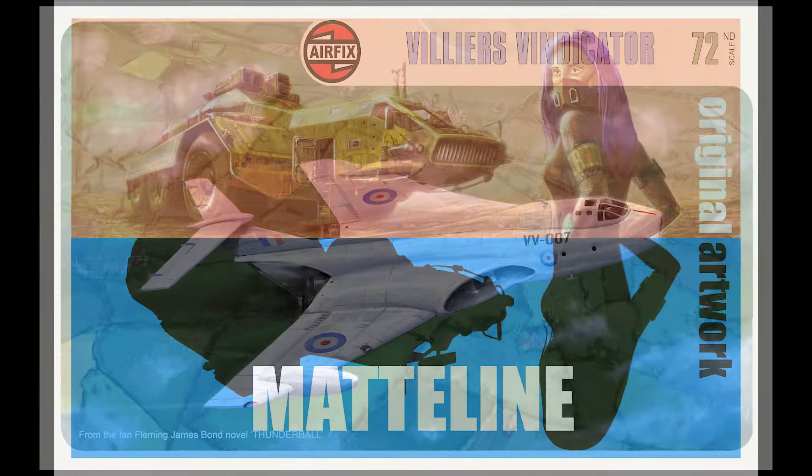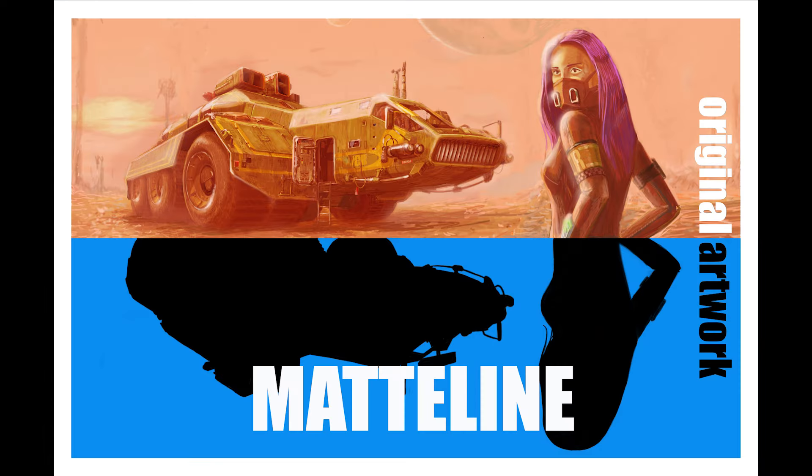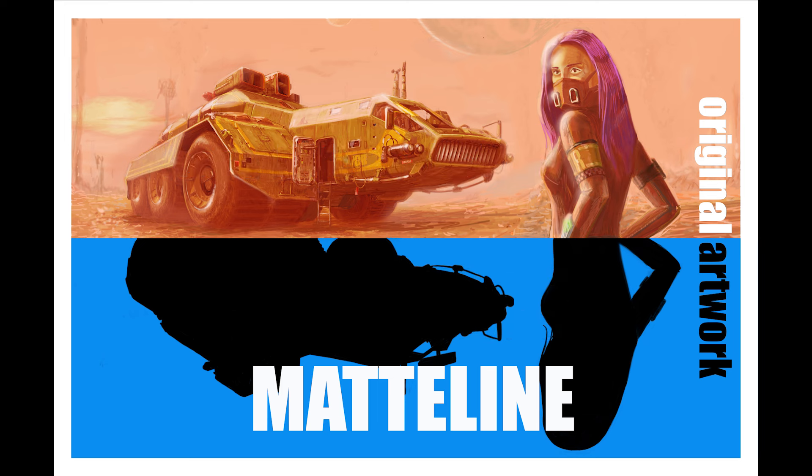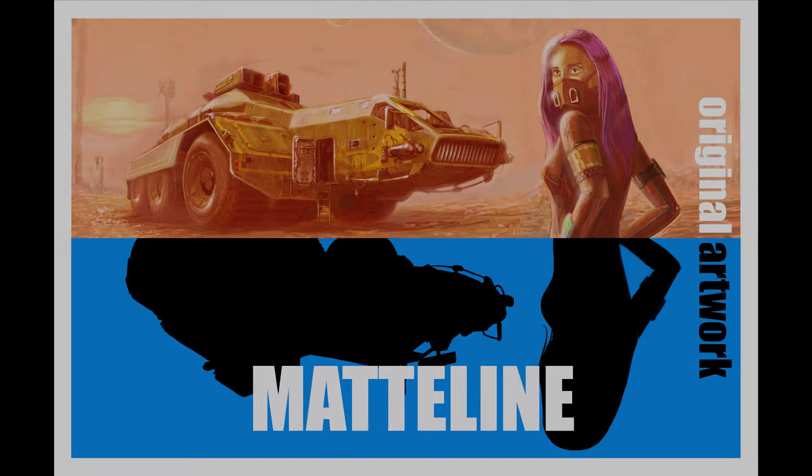So that about wraps it up for this one. Thank you very much for watching. As always, please visit my website — there's a shop aspect attached where you can buy prints and also commission artwork. Contact me through the website. Thanks very much for watching; another video coming soon. Take care, bye bye.